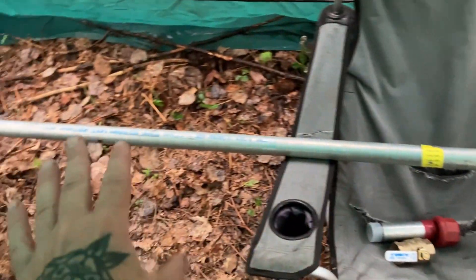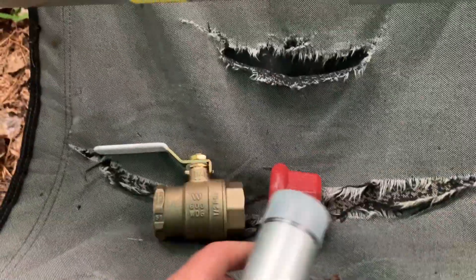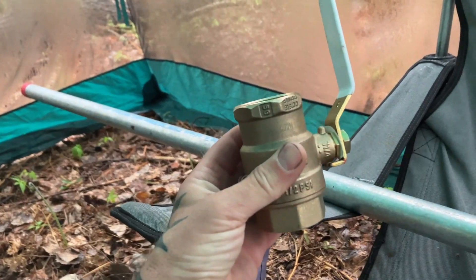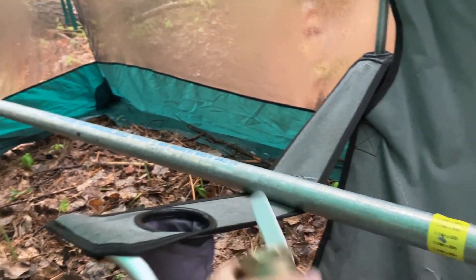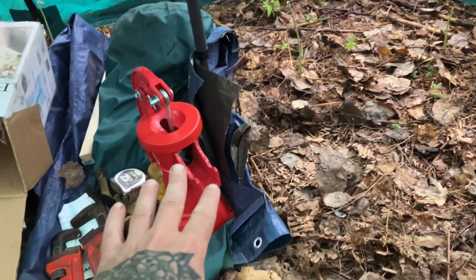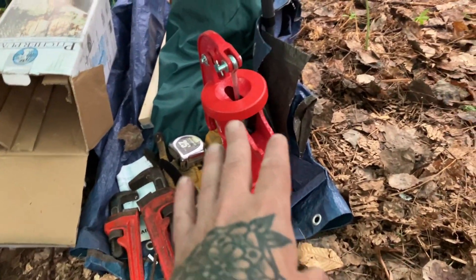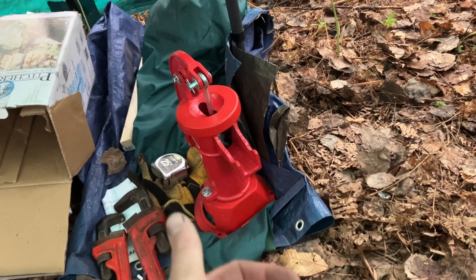So it's all sand down there. This valve piece is going to go on top of the pump so I can open and close it and keep the water in there — keep it primed if I want, so I don't have to prime it every time.